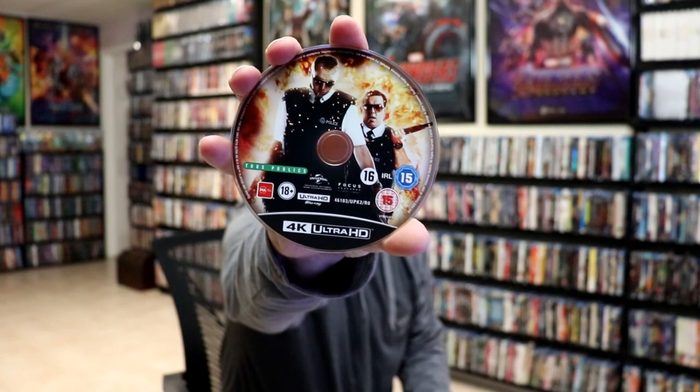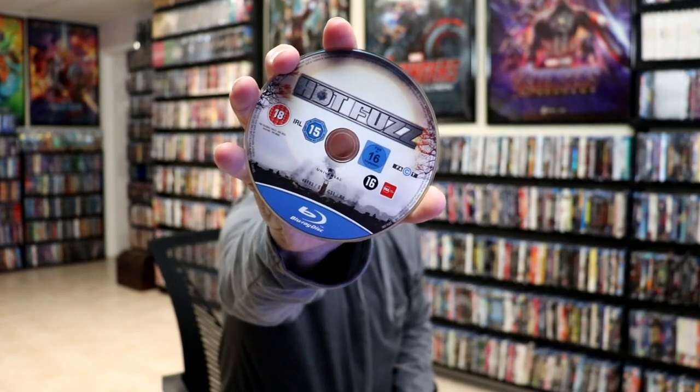We open it up and we have our front and back together — great looking images. I like that on the inside we do have our two discs. We have our 4K disc here with some disc art, and we have our Blu-ray disc with some different disc art. And we do have some inside artwork.